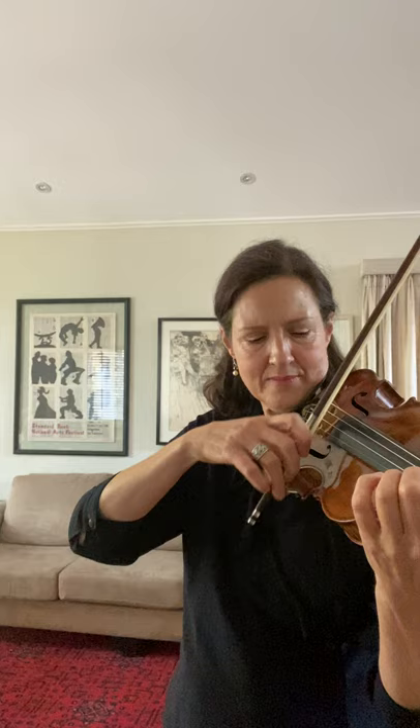So the first exercise is just to isolate the weight, and I do it like this. I will divide my bow in half, then give a lot of weight and then release it. I will then do two times per bow, then three, four, six, eight, and twelve, and it goes like this.